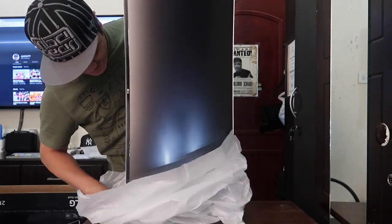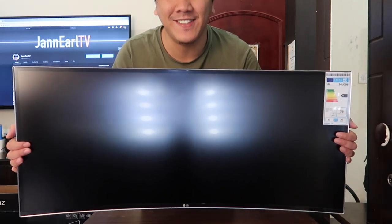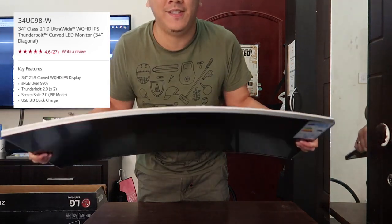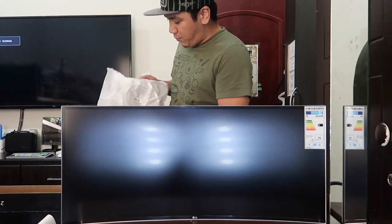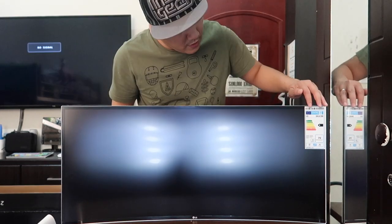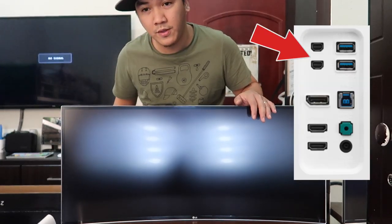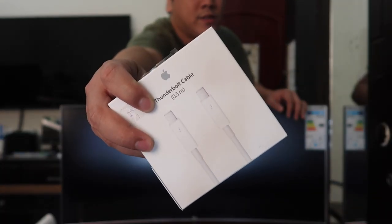Wow, nice. Alright, so this is it — and this is the curve. By the way, guys, it comes with a DisplayPort and an HDMI. The reason I bought this one is that this is the only LG that has Thunderbolt display 2.0, because my Macs are 2.0 and the Apple monitors don't come with Thunderbolt 2.0, so you have to buy it separately, just like I did.